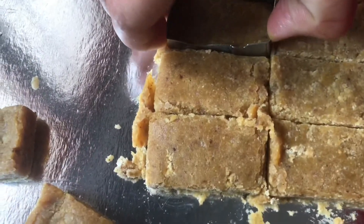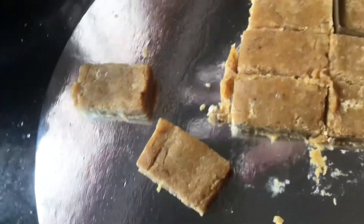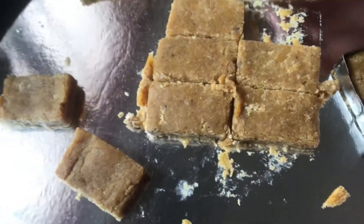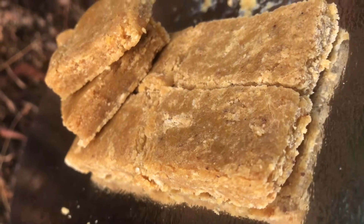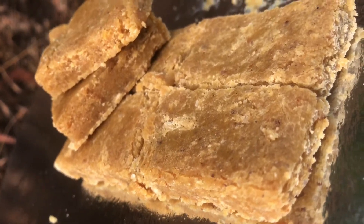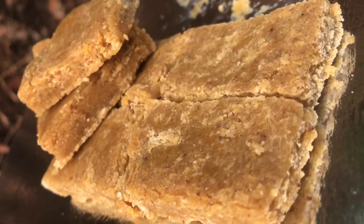I am going to cook the recipe for my next recipe. I am going to cook my Mysore Pack. I will try it very well and cook my Mysore Pack.